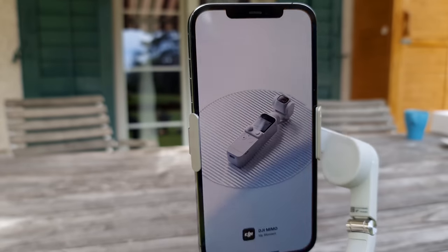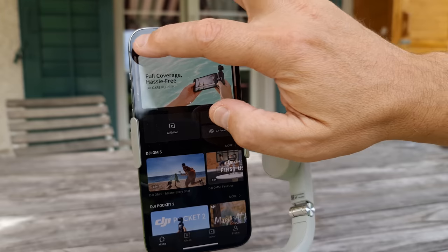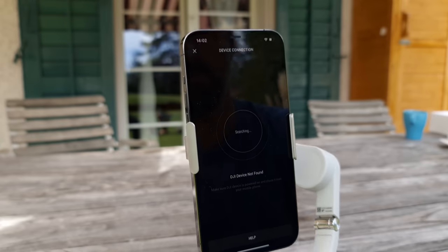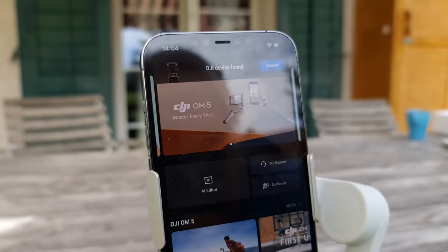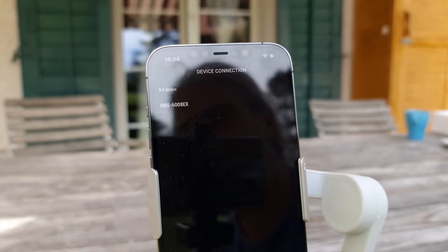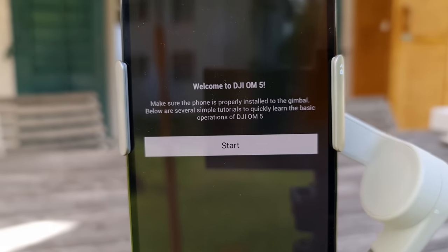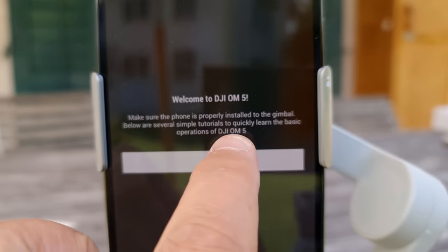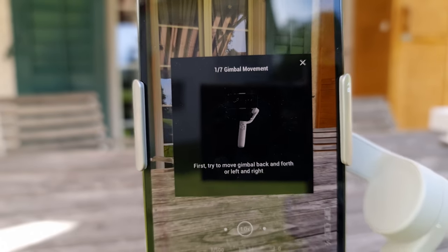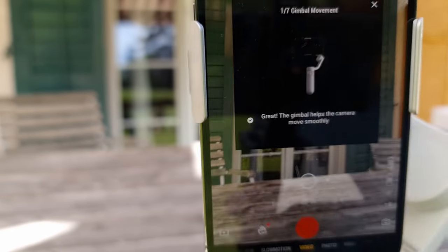The Mimo app was already on my phone, but when I tried to connect it kept saying device not found. I could connect directly via Bluetooth but not through the Mimo app. It turned out I needed to uninstall the app and reinstall it from the app store to get the latest version, which is 1.6. To use the OM5 you must have version 1.6 or later. Once I had the latest version it connected fine.